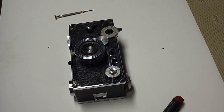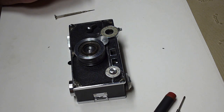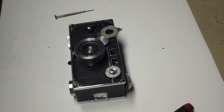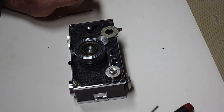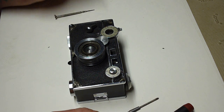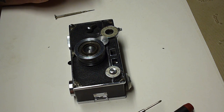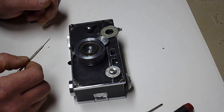Hello YouTube. Today I'm going to show you how I have repaired and cleaned a couple of Argus C2 and C3 cameras. This is a C2. It's also a donor camera and it's missing some parts, so when you take yours apart it will not look exactly like this.